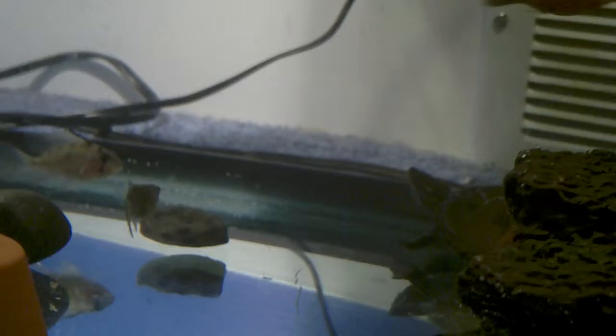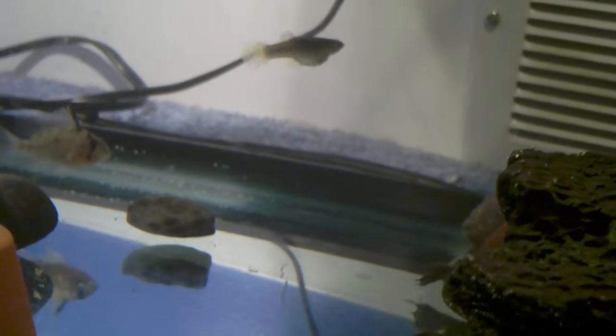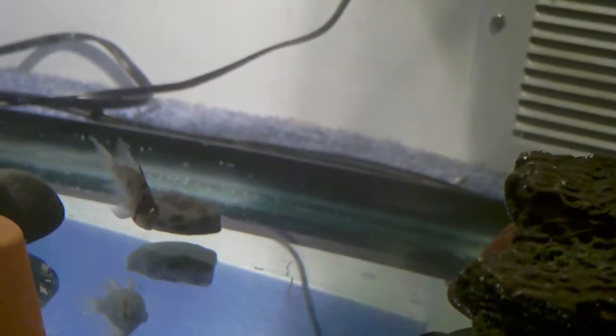I am going to eventually put my northern map turtle in here with him once I get a heat light and a UVB bulb. Right now for light I'm just using a lamp and a fish light.